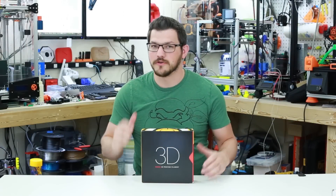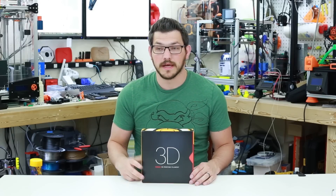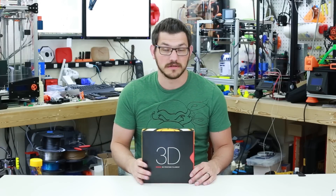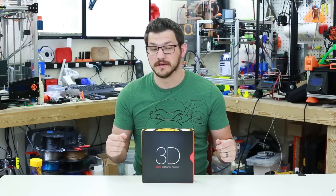Welcome back guys. So if you remember recently, I reviewed Kodak's PLA+, you can check the video up here, and it turned out pretty well. They had told me that more filament was coming, and actually while I was filming that video, I got three boxes of filament — an additional three — and one of them here is the Flex 98.